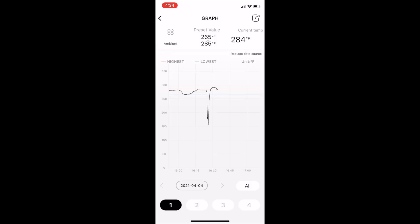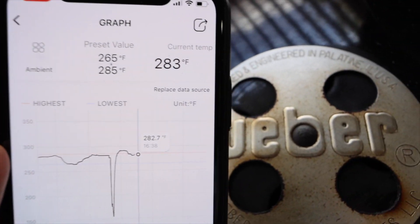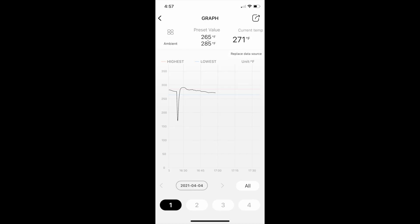Watching our graph, we finally see that curve start to flatten. Now the curve is going downward and we're back in our target range — and we never once adjusted any vents. As far as this Weber kettle is concerned, temperature recovery is all about keeping your hand off the vent. The Weber kettle almost always recovers by itself, so keep your hand off that vent.